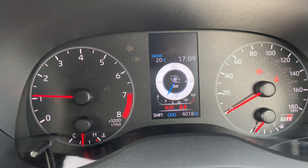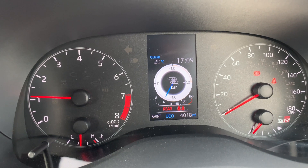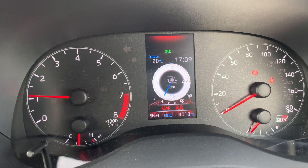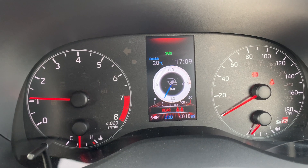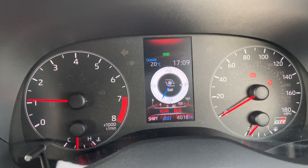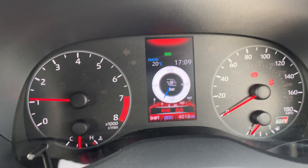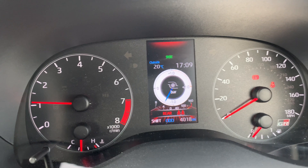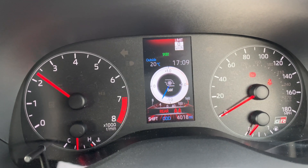Another useful feature worth mentioning is that the dash displays the calibration switch position you're currently in. When you change map using your cruise levers, you can actually see which map you're currently in. The speed limit display at the top will also show your fuel content — the ethanol content — when changing calibration. So if you are running a flex fuel setup, you're always aware of the ethanol content you are currently running.